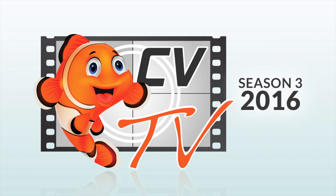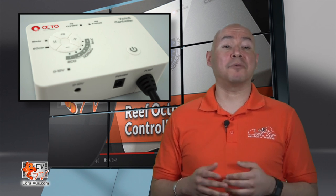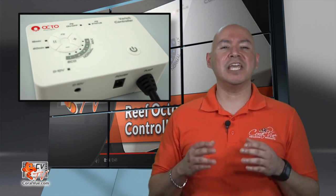Hello, this is Carlos from Coralview, welcoming you back to another episode of CBTV. Today I will introduce you to the brand new Varius Variable Speed Controller. Varius is the brand new DC pump from Reef Octopus, engineered to fulfill the needs of even the most demanding hobbyist.